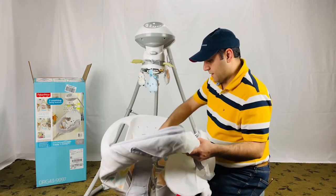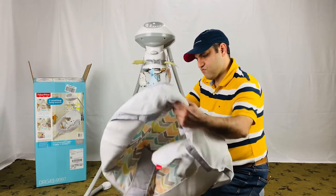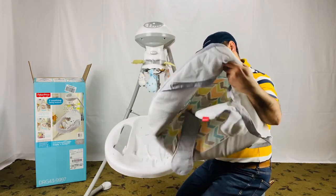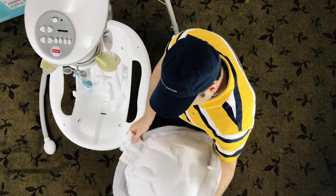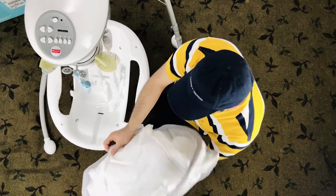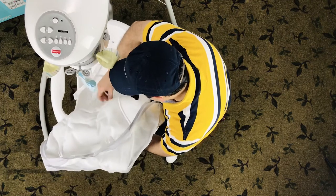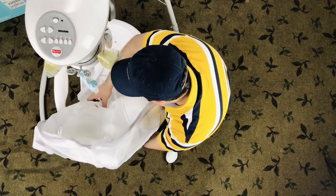Now let's see how to put the seat pad on after cleaning. Take the seat pad and insert the belt through the slots in the pad. Make sure the belts are not twisted.